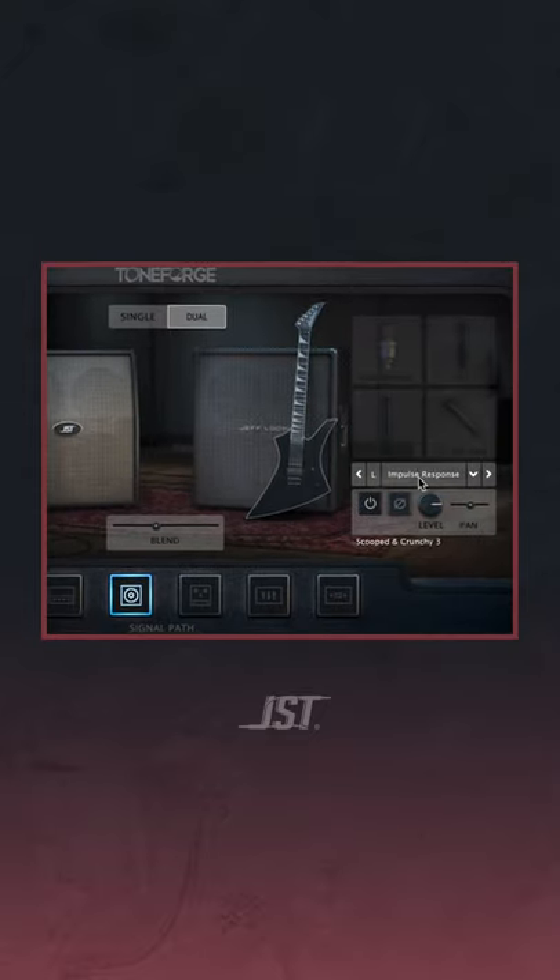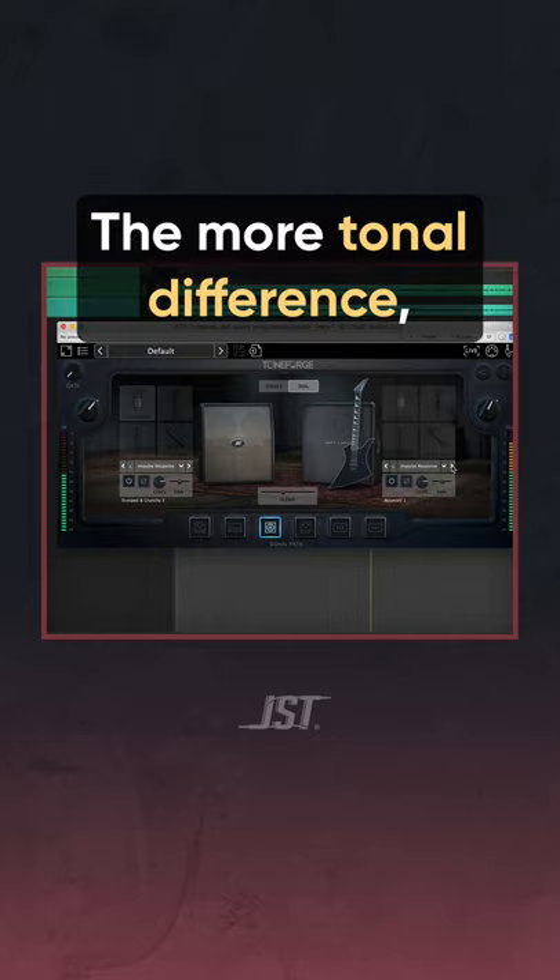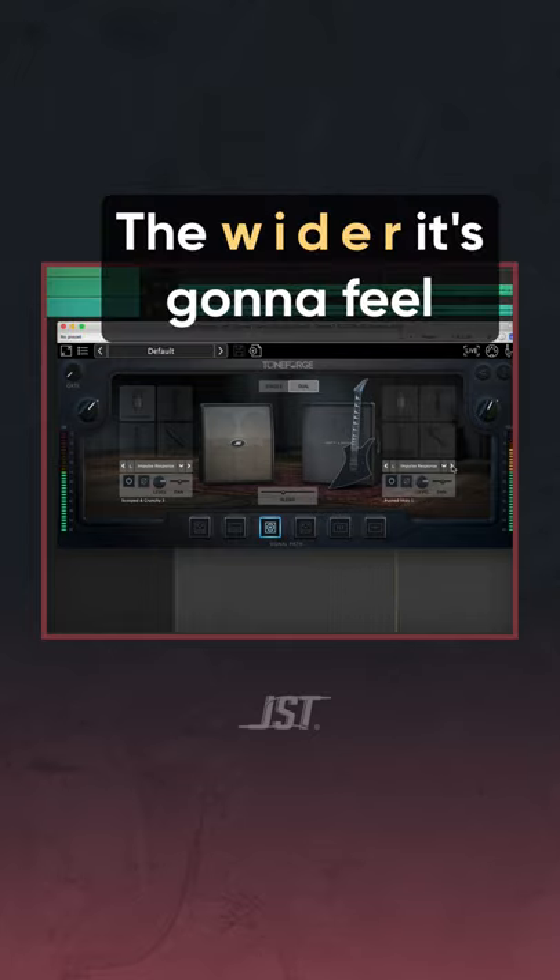As you play your mix, go to the cab section and scroll through different cabs for each guitar side. The more tonal difference between the cabs you have, the wider it's going to feel.